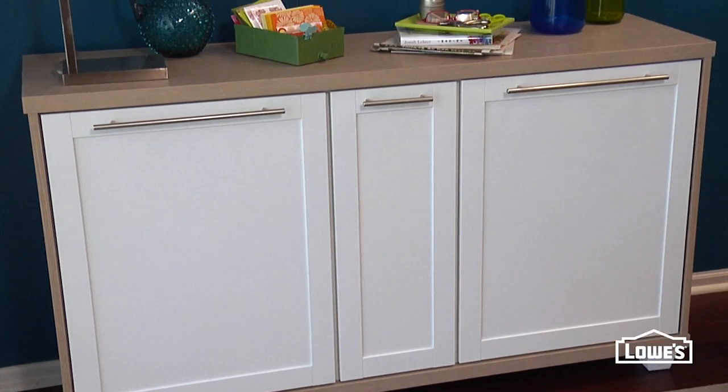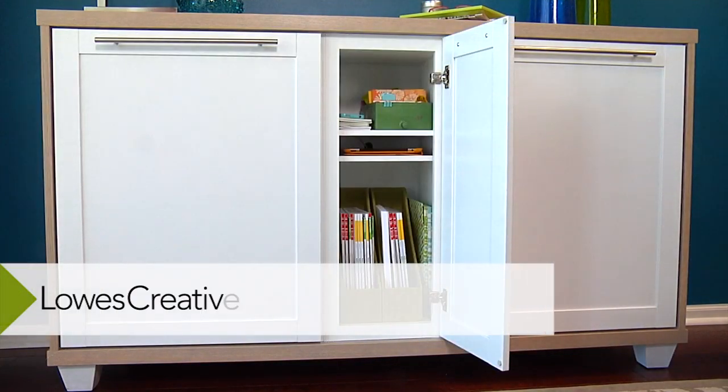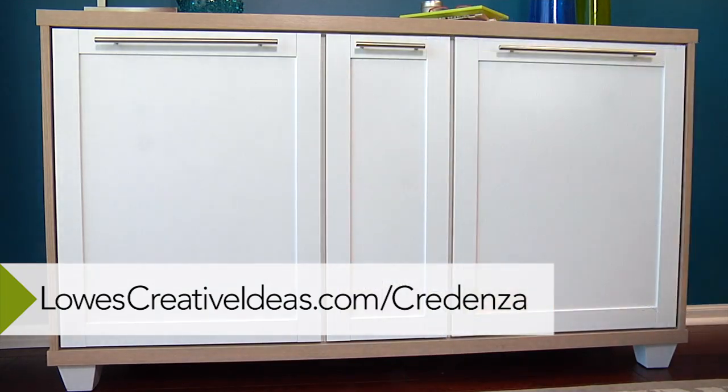No wasted space — and that's the whole idea here. One piece doing double duty. So to get the plans to build your own customized credenza, go to lowescreativeideas.com/credenza.